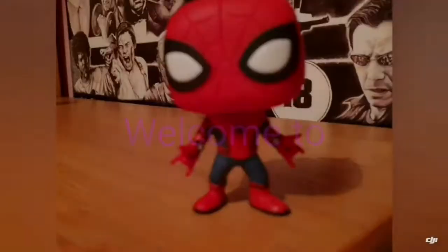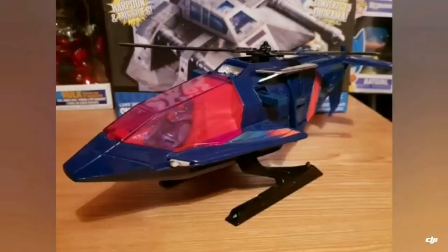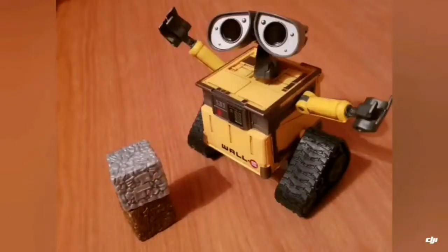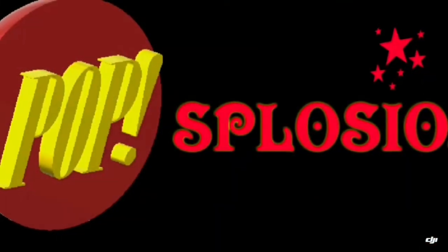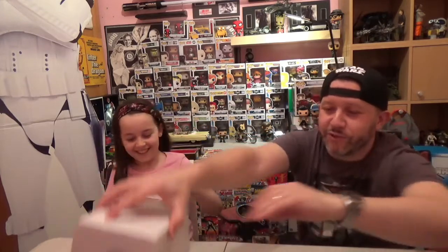So without further ado, let's go! We have three Pop in the Box mystery boxes. We're going to do one at a time and alternate between each. Tess, you get to choose which one you want to do first. I'm presuming Tess hopes this is the Harry Potter one.